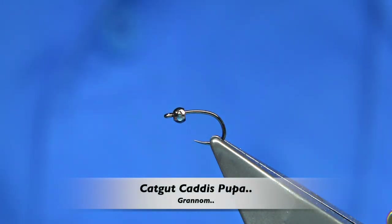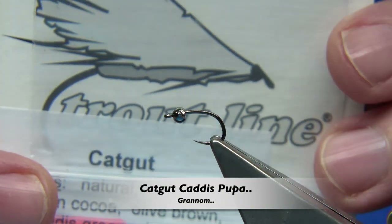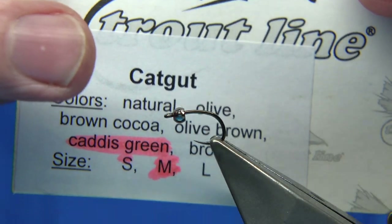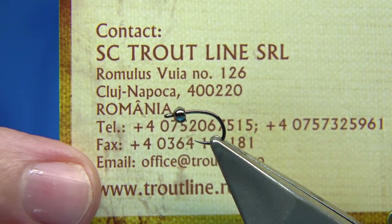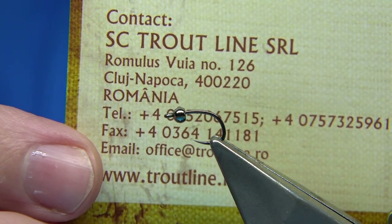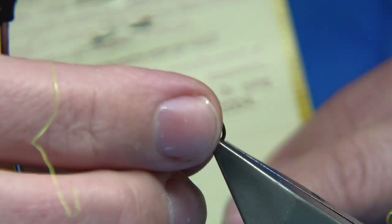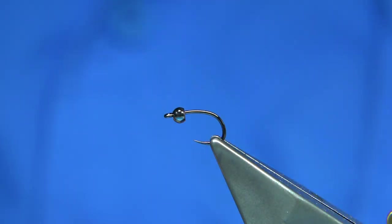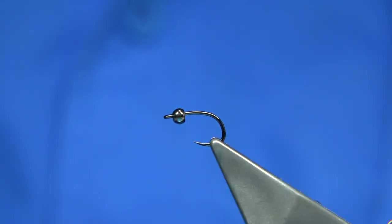Hi everyone. I'm going to be tying a catgut Granum caddis pupa. The catgut I'm using is called caddis green, from a company in Romania. I've had this catgut for a while — I tied three or four of these flies and tried them. They worked so well I ran out, losing them on the stones, but I caught a lot of fish before that.